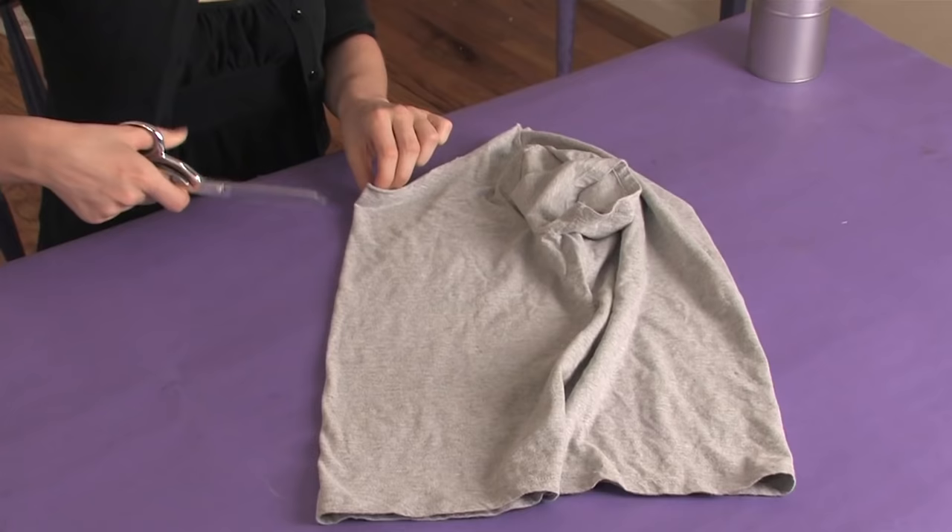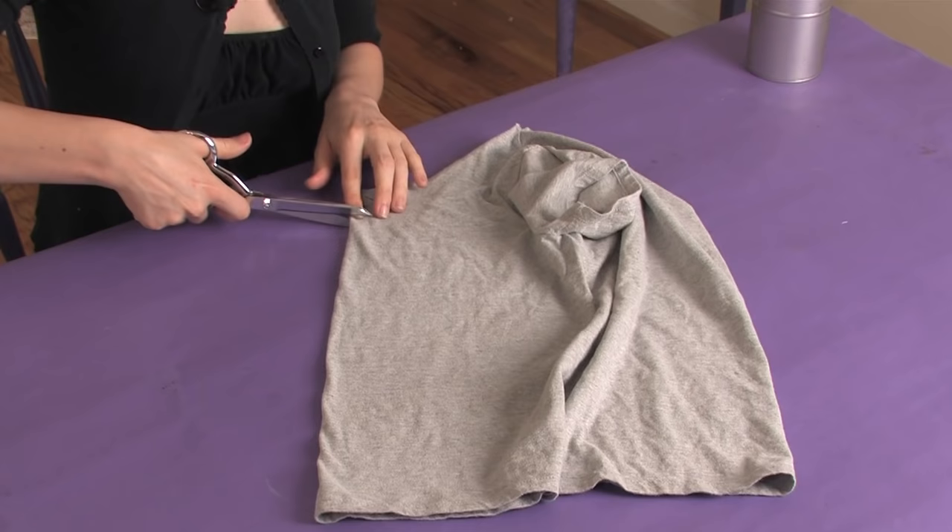Then it's all about cutting little stripes into your shirt in any shape you want. So we're going to go strip, strip right down the front.